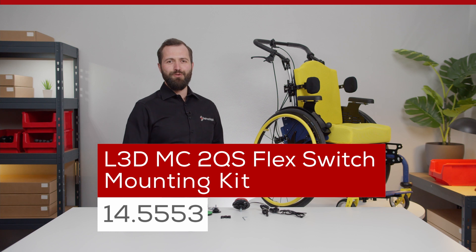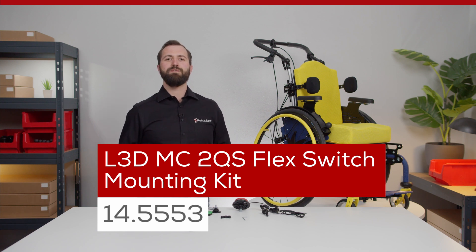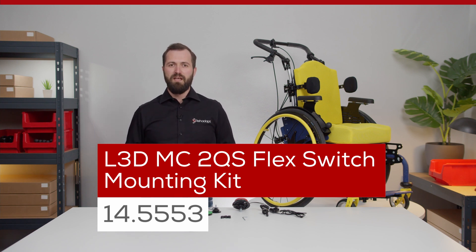The L3D MC2 QuickShift Flex Mounting Kit is one of three possible pre-configured switch mounting bundles from the RearHeadUps Control Mounting section. It consists of the following components.